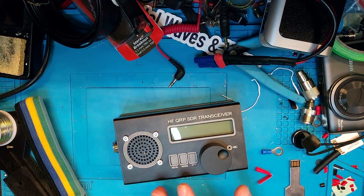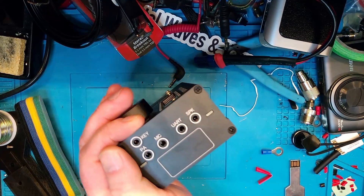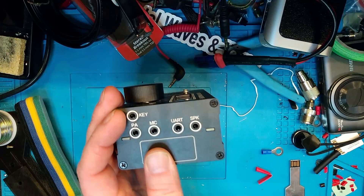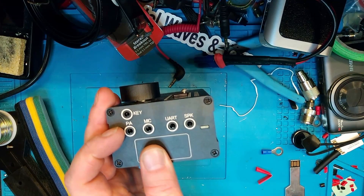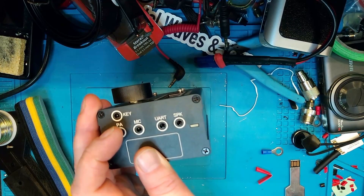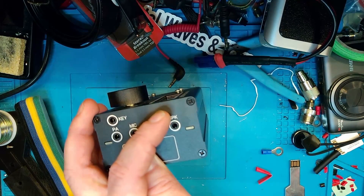I've moved on to the workbench here to take a look at the inputs and outputs of this transceiver. As you can see on the side, there are a couple of 3.5 millimeter mini jack connectors. There's one for key — that's for CW key, so that's not going to be needed now. There's a trigger to key an amplifier, a mic input, a serial port, and a speaker port. In order to get sound in and out of this, we need to connect audio from the computer into the mic port, and from the radio's speaker port back to the computer.